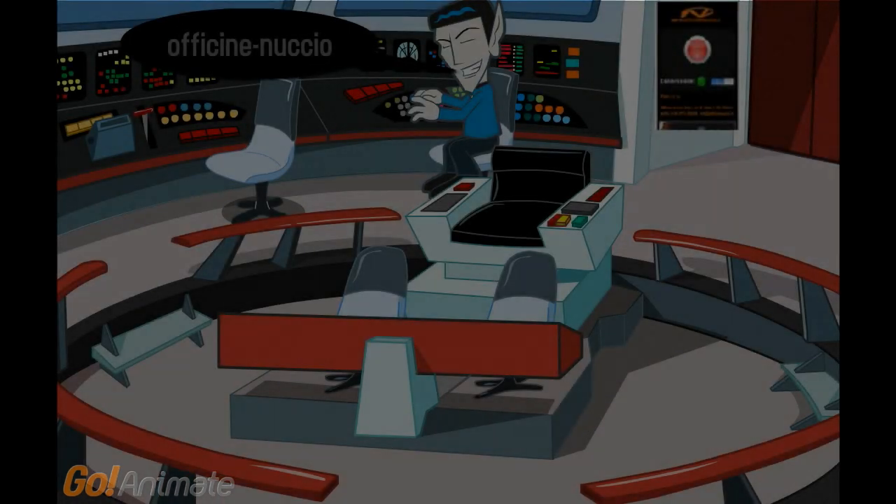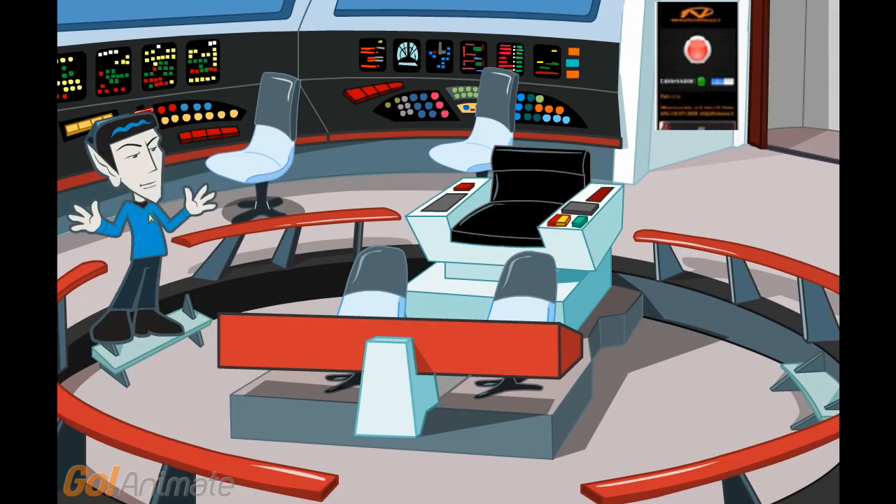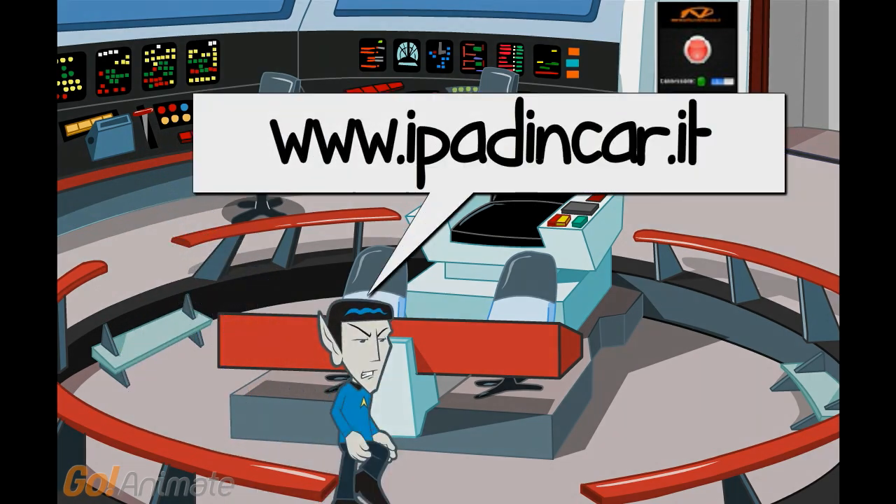This application name is Aficinae Nuccio. Download free in the App Store. See you later.